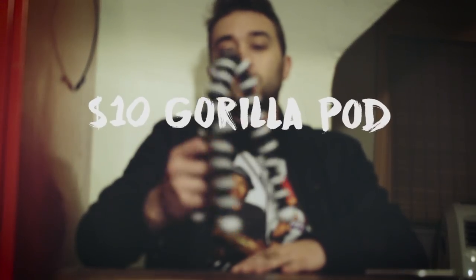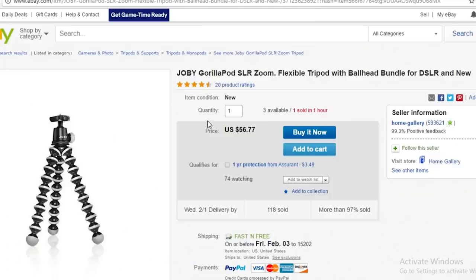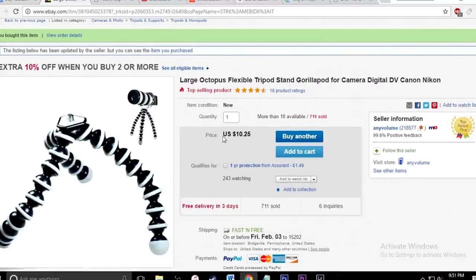What's going on guys? Today I'm going to be showing you guys a cheap alternative to buying a Gorillapod. Gorillapods usually retail for about $60 to $90 if you buy them from Best Buy or anywhere online, but this one you can find for $10.